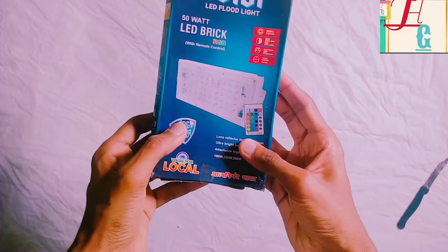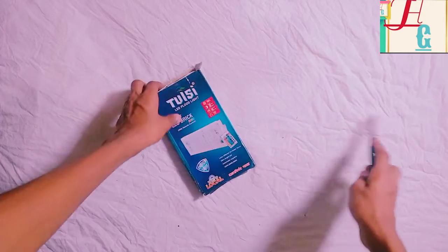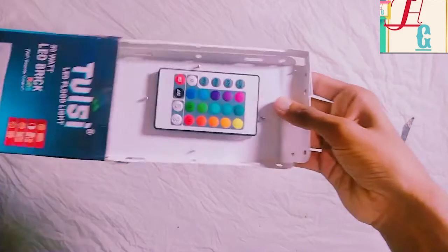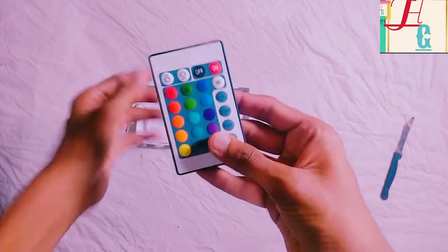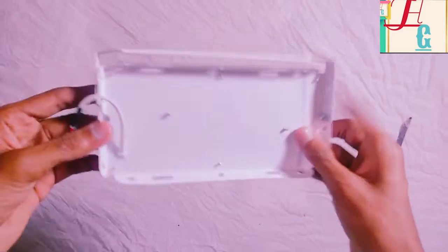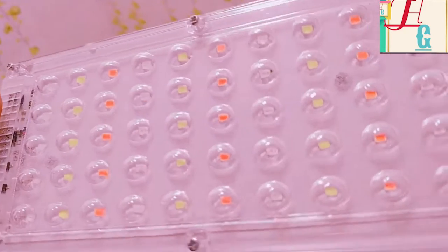We're going to unpack this box for LED Feralight. We will also add LED Brits. We're going to unbox this box. We have a LED bulb and we have a remote. It's not in the box. We have a remote.